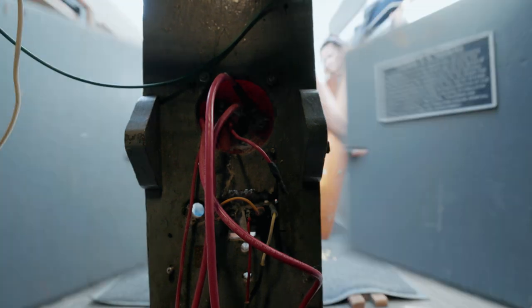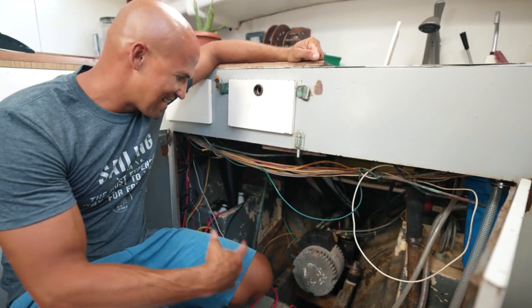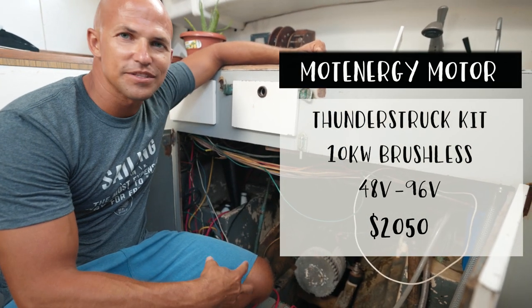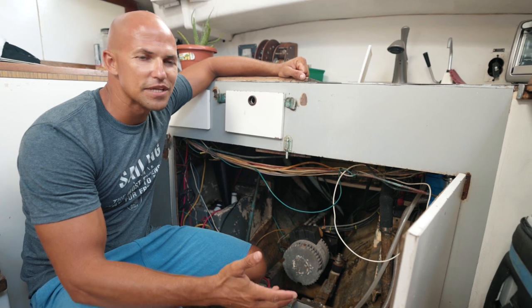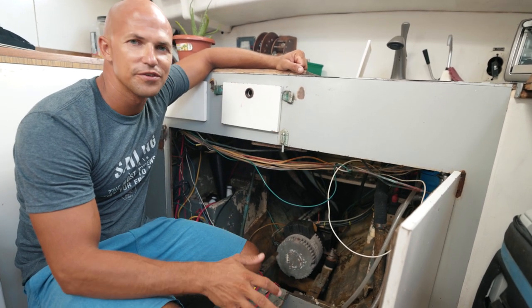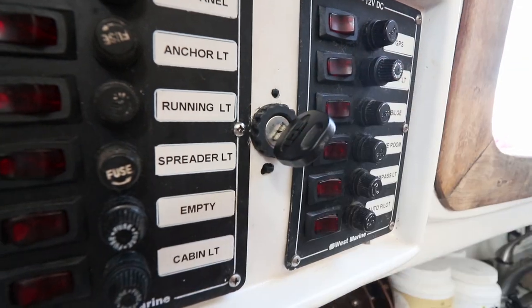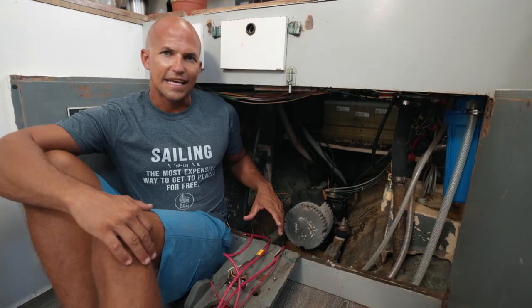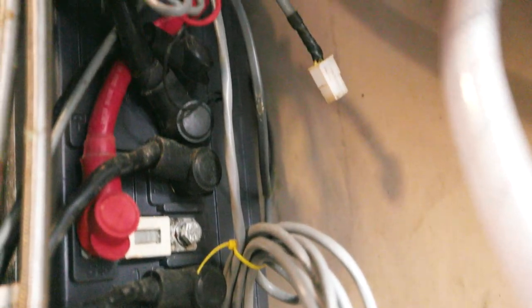Our electric motor lives under our counter space. This is our 10-kilowatt electric motor — we run it at 48 volts and it does a pretty good job for what we use it for. We just use it to get in and out of anchorages, and sometimes motor sail. This is a Mott Energy 1115 — I bought it as a kit from a company called Thunderstruck. They sell the motor, the motor controller, the contactor, some of the wiring, and the throttle.